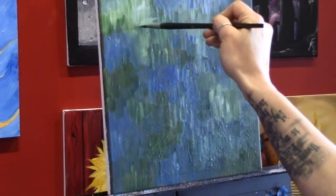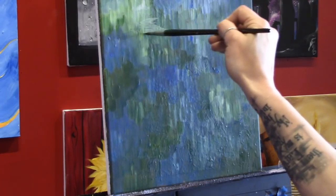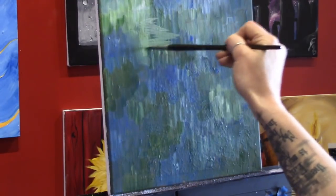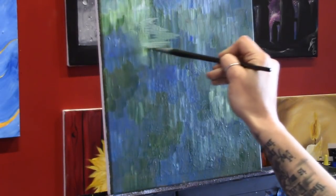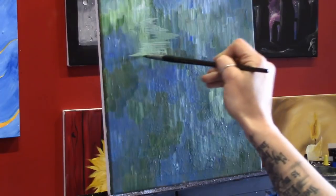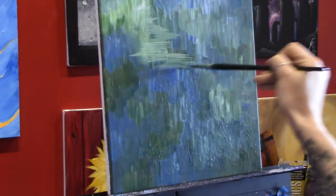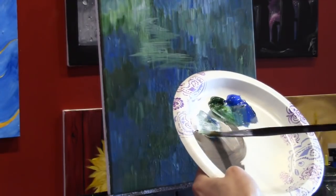It doesn't really matter what the color is at this point — we're going to add lots of layers. I'm using the very tip of the brush straight onto the canvas and scrubbing back and forth, trying to keep all my brush strokes horizontal. That helps me develop the shape I want for the little creek or river. Up at the back it starts pretty narrow — about three quarters of an inch wide at the very top — and as I bring it down it starts to widen.